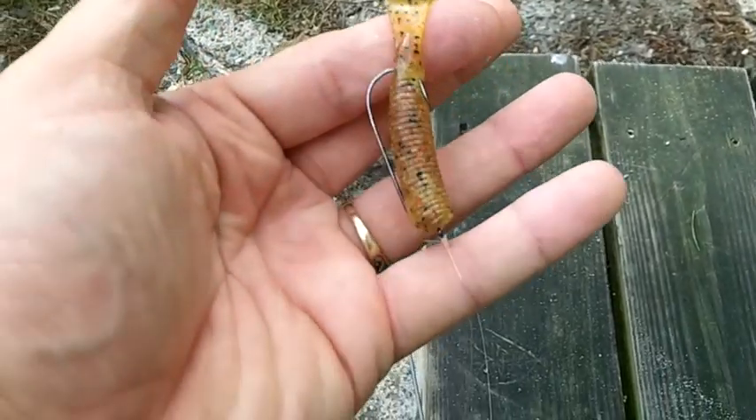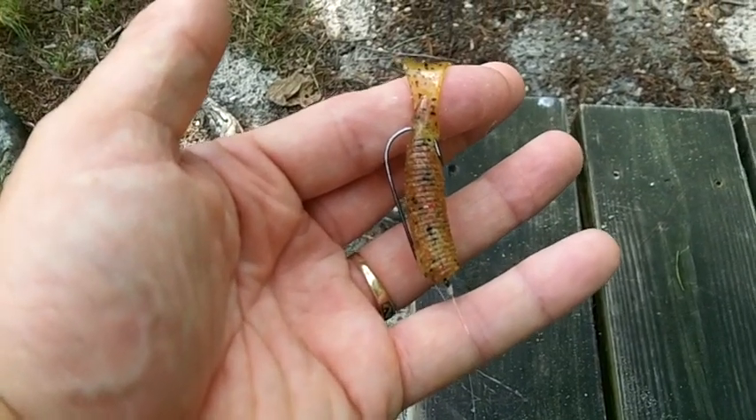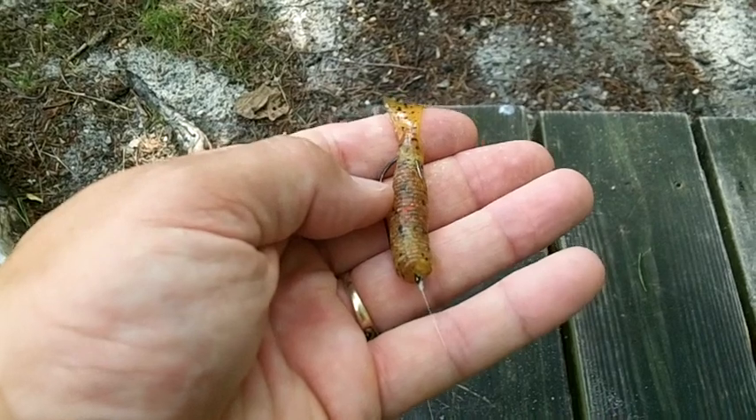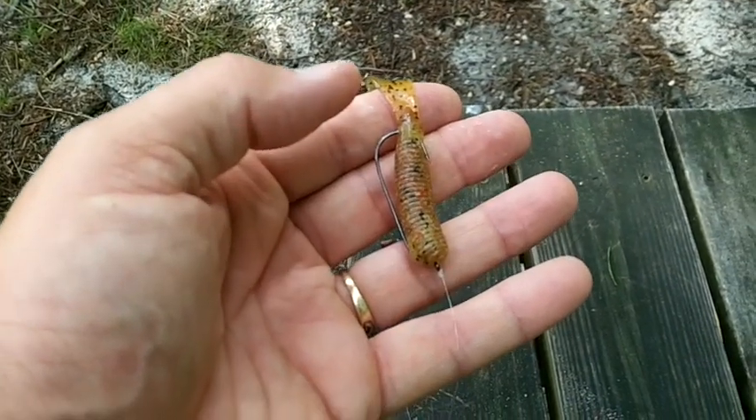We'll start today with a nice little four-inch grub by Gary Yamamoto on just a regular worm hook, no weight. We'll see how that does.